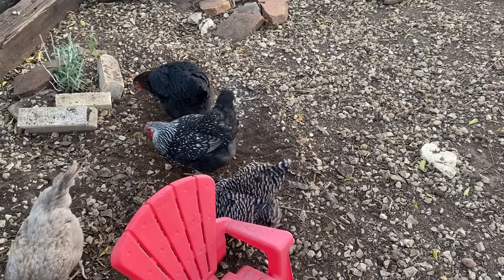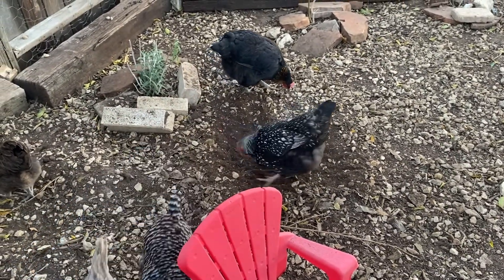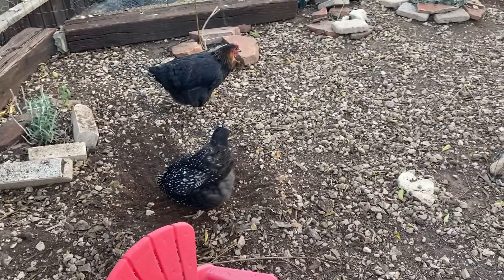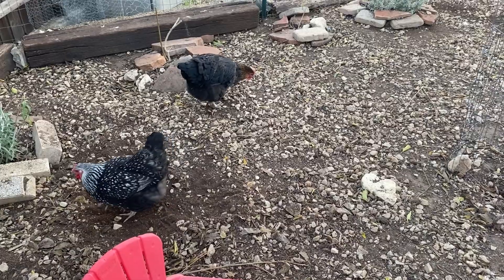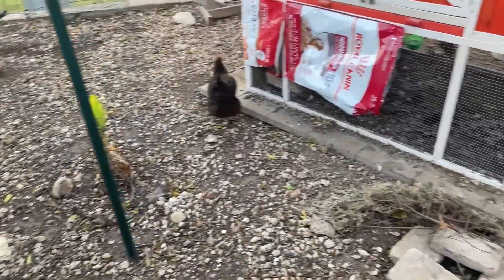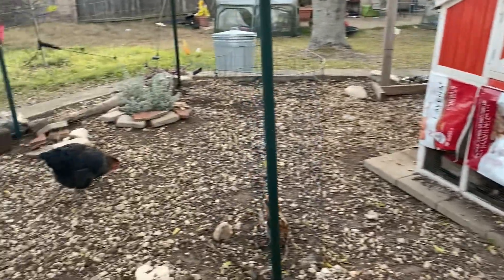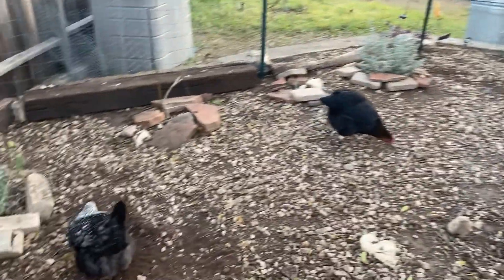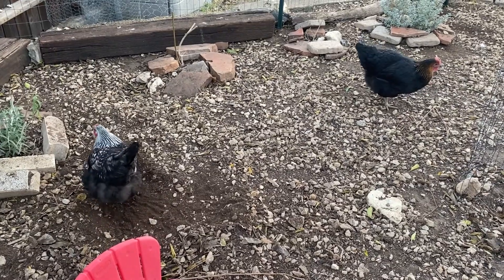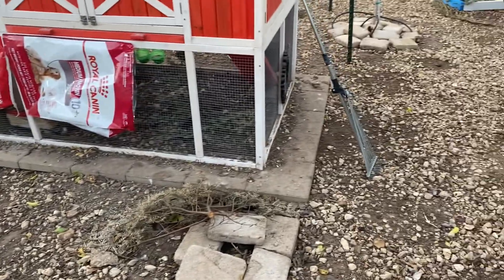Bumblefoot can also be caused by trauma on the pad of the foot — so like the equivalent of the palm of your hand. That could happen if they are jumping up and down off of high roosts, coming down too far and hitting the ground really hard. Usually it starts from them getting a cut on the bottom of their foot — a little open wound where the skin has been opened and then germs are getting in and it's not getting cleaned or being able to heal on a regular basis.